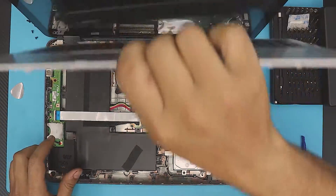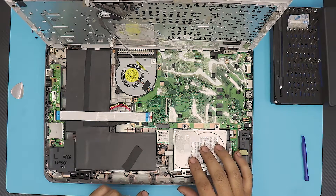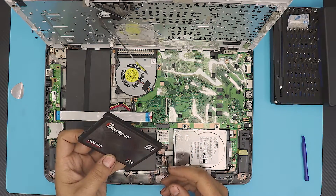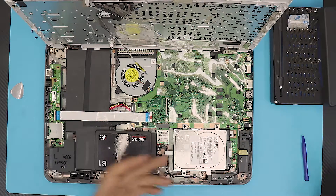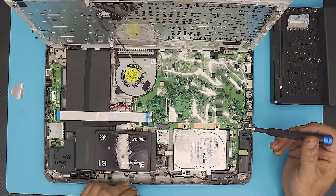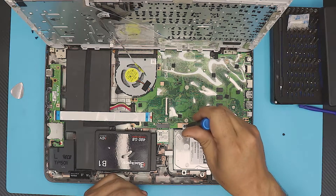Now you'll have your top cover with the keyboard and trackpad separated. Down here you can see your mechanical hard drive. Once you have your solid state drive — this is a 480GB SSD — I'm going to show you how to replace it. Remove the five screws here that hold the caddy: one, two, three, four, five.